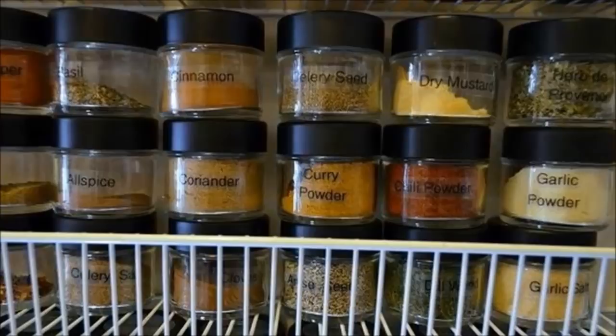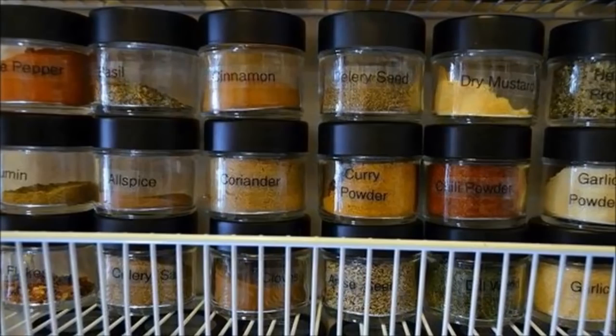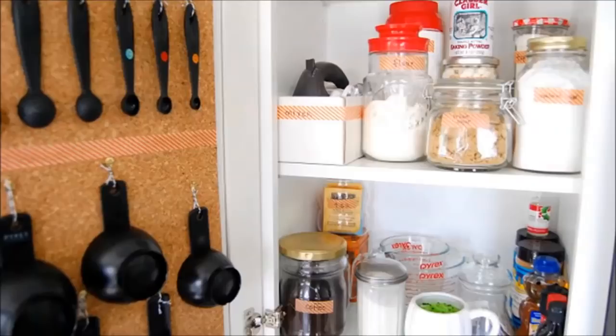22. Organize Spice Cabinet: Rearrange your spices into matching spice jars and containers from the dollar store, and use your label maker to name each one.